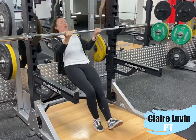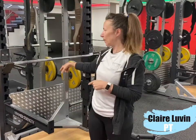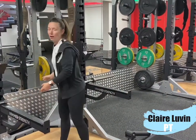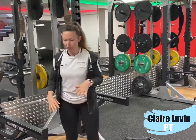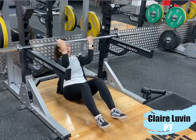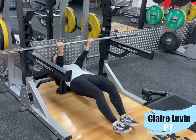Once you can do three sets of six to ten reps, it's time to make the bar lower. You can go one notch at a time. If you're using the TRX, you can just make it a bit longer so you get your body lower, until you are almost horizontal. Do your six to ten reps, three sets, two to three times a week until you can do it from this position.